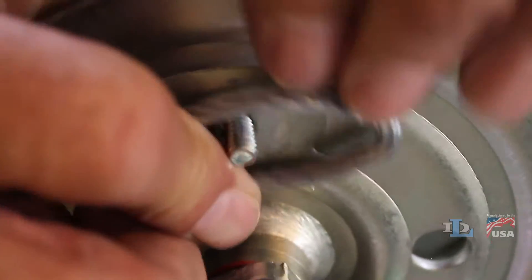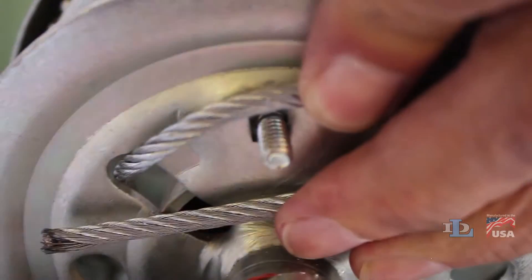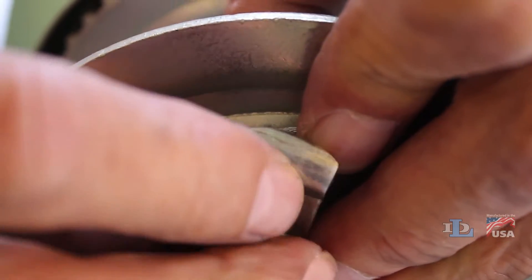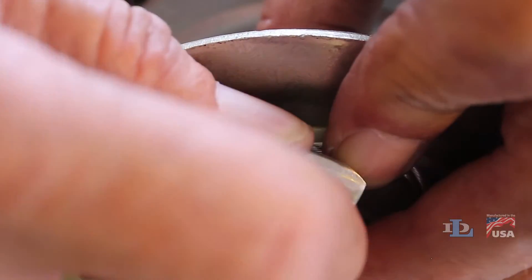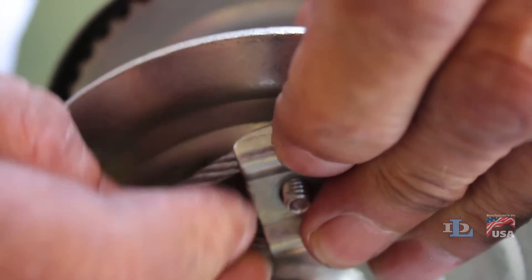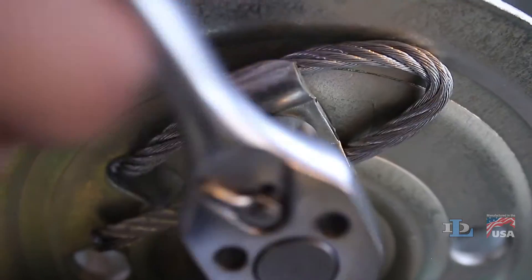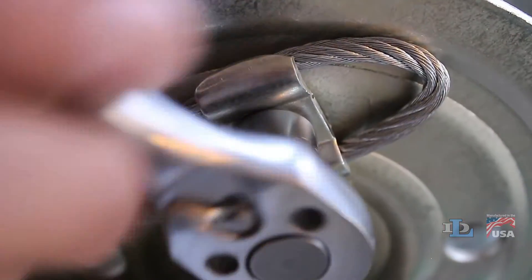Insert the carriage bolt through both the square hole on the reel and the loop you just created in the cable. Place the cable clamp so the bolt fits through its hole and its winged edges fit over the cable. Set the nut on the end of the bolt with your fingers, then use a 7/16 inch wrench to tighten it completely.